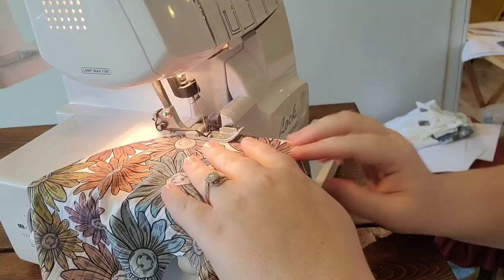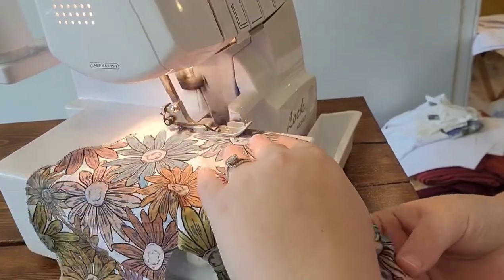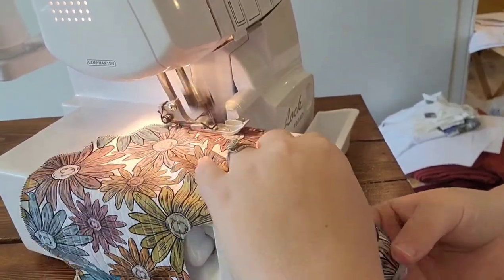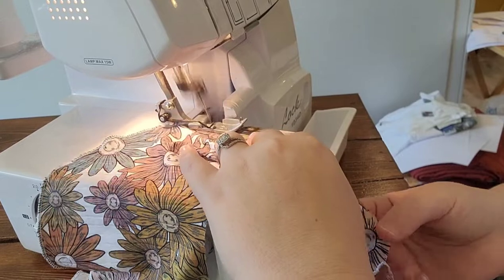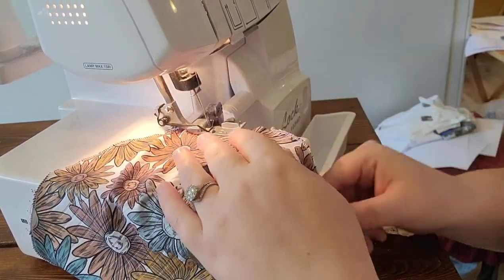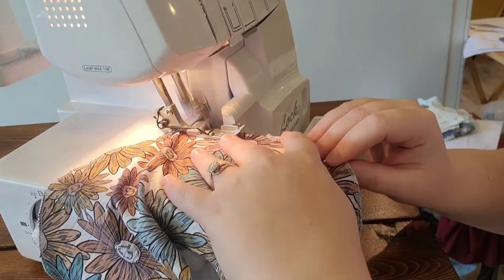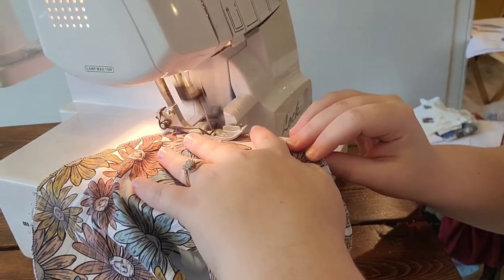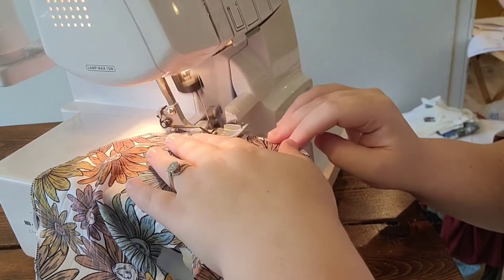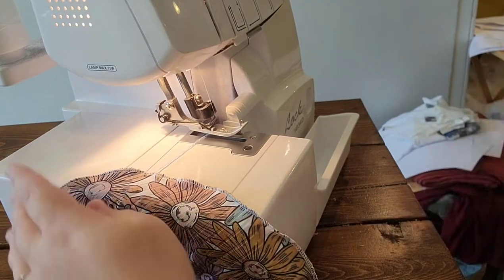I'll show you what it looks like. When you get back to the edge where you started, what you're gonna do is just like a normal serge the seam - make sure you're paying attention. Pull it out and then this is what it looks like.